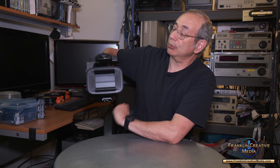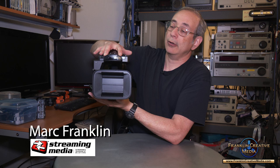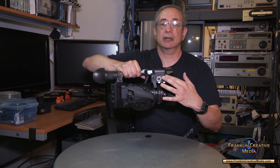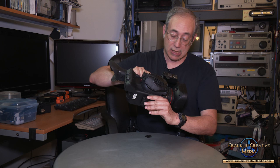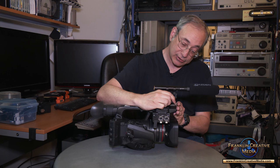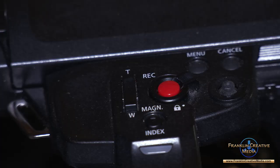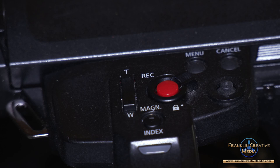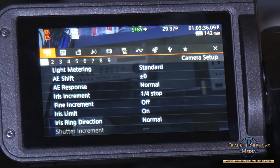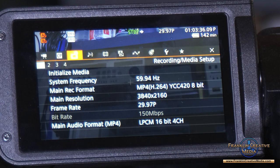You can set in the menus which audio channels are coming from which input, then just use channel three and four for the onboard mic. The XF605 normally has a mic holder — the unit I was sent came with the holder but no screws, and they are specialty screws, so I used a cold shoe mount that gives two additional cold shoe positions instead. On top you have an additional record button and additional zoom control. You can also navigate the menu from the joystick up here — the menu is nicely laid out, extensive but easily navigable.